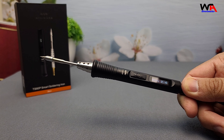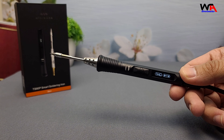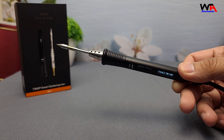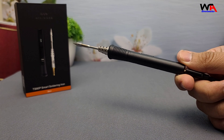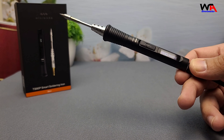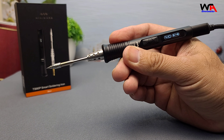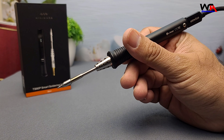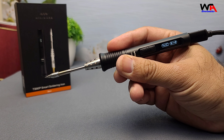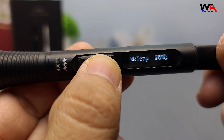So, overall, what do I think of the Miniware TS-80P? It's a massive improvement over the TS-80, with faster heating, more power, and great new features like the Easy Push Tip Fastener. The OLED screen and USB Type-C input make it super modern and convenient for anyone on the go. If you're looking for a portable, high-performance soldering iron for your projects, this is definitely worth considering. Whether you're fixing small electronics or doing professional-level work, the TS-80P won't disappoint.